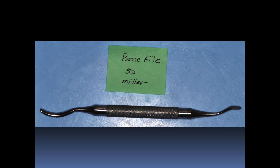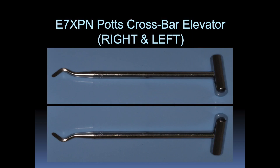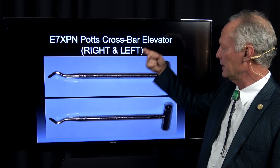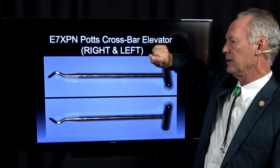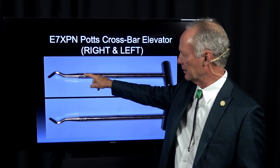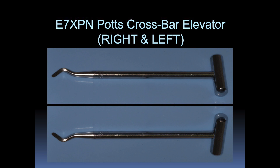This is a bone file — it's a large bone file for smoothing the bone after you've extracted a tooth. These are crossbar elevators; there's one this way and one this way. If you're extracting an upper right third molar, you want this one. If you're extracting an upper left third molar, you want that one.